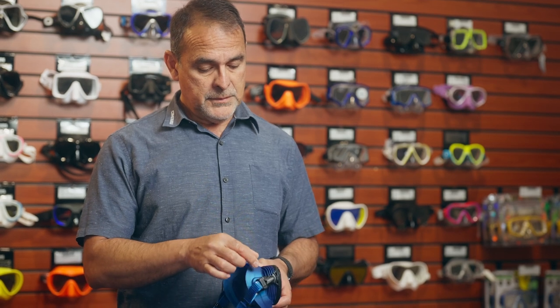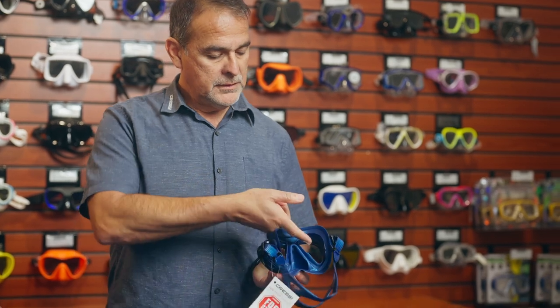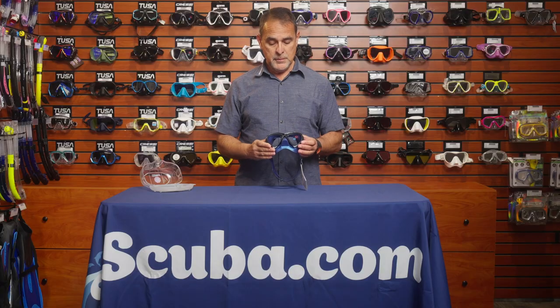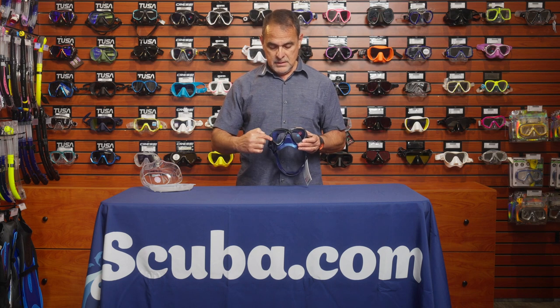Something else about these heat exchangers: they also make the mask lower volume because they take up some of the room from the inside. This makes it a lower volume mask with the advantage of enhanced downward vision that allows you to see your gear.